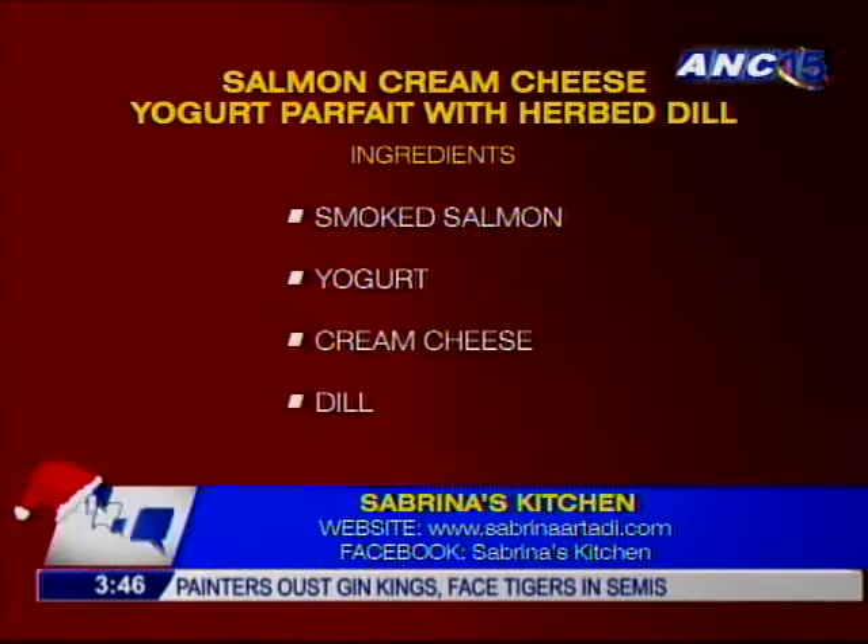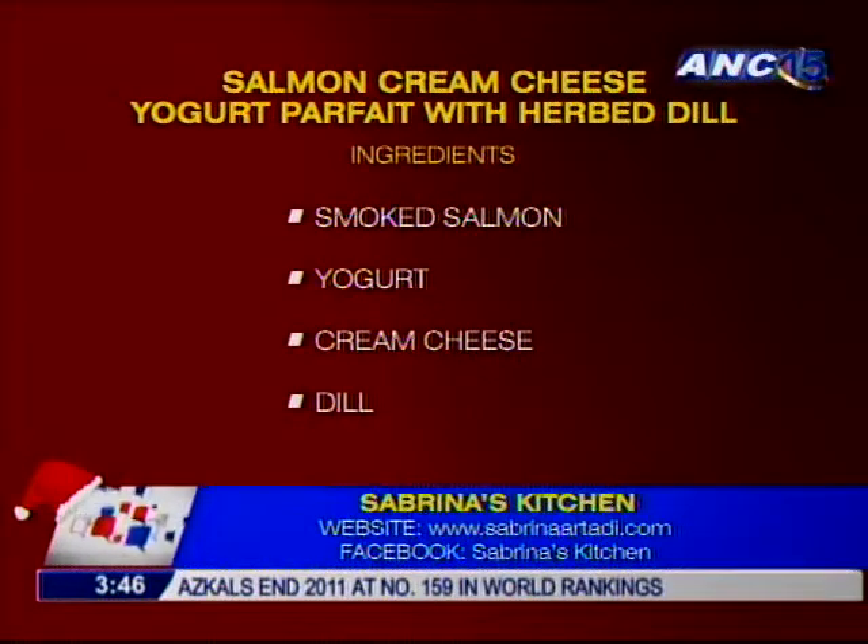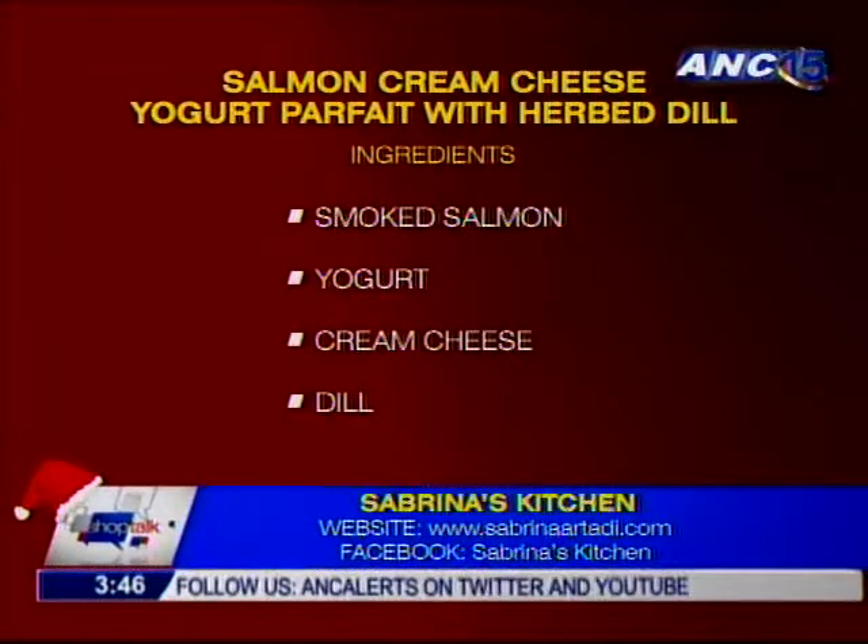Here on SHOP TALK — a great place while your show is on holiday — Sabrina is going to teach us the third dish for today: a cream cheese salmon appetizer. This is basically a cream cheese base because it's available, it's healthy, and it's quite yummy when you mix in different flavors.